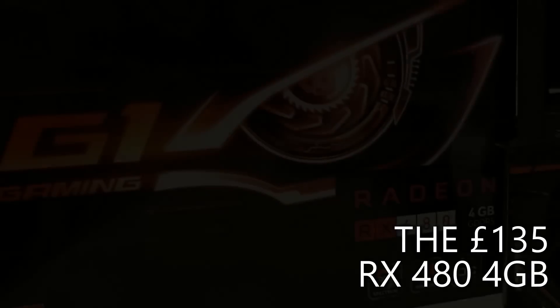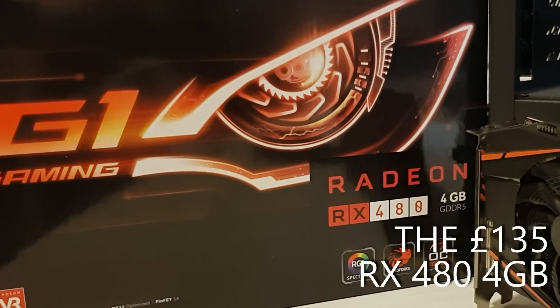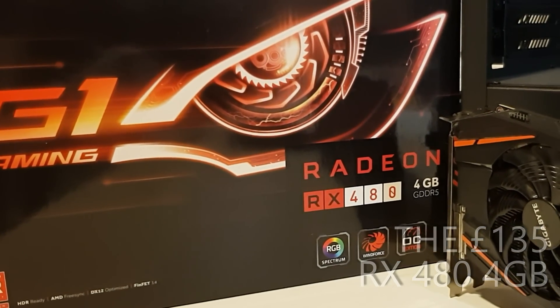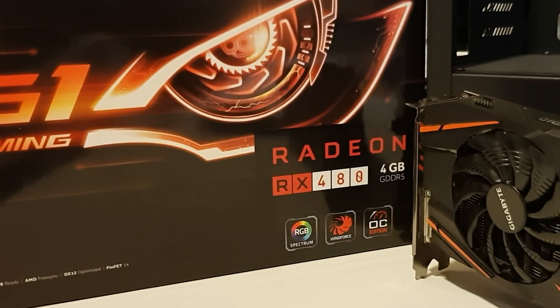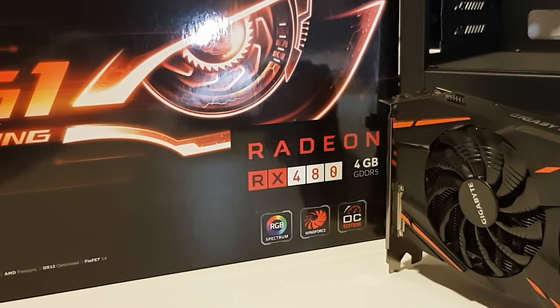Hey folks, no your eyes do not deceive you — this is a Polaris 10 card which cost me £135. What started off as me hunting for a used RX 470 to compare with the other 2048 shader GCN cards ended up with me snagging this on eBay yesterday, and it arriving less than 24 hours later at my office.